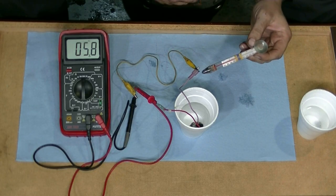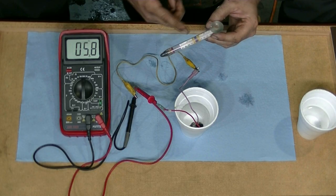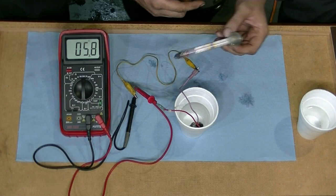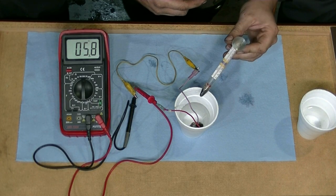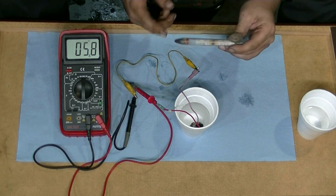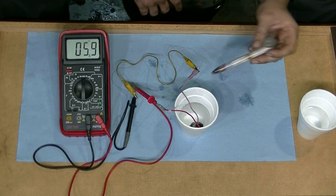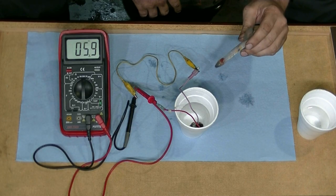If you want to be 100% sure, you want to get a thermometer that measures up to 200 degrees Fahrenheit plus — that way you can be more precise. I couldn't use this one because it only goes up to 120 degrees, but if you want to be really sure, get a thermometer that measures up to 200 degrees plus.